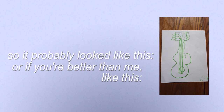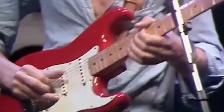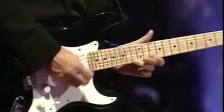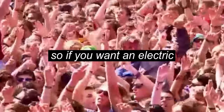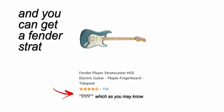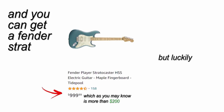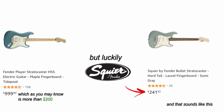First I'm going to have to ask you to do an activity — could you please draw me an electric guitar? So it probably looked like this, or if you're not incompetent, like this. That's a Fender Strat — it's one of the most iconic electrics. It's a very versatile instrument, so if you want an electric that can do it all, that's a good one. You can get a Fender Strat for about a thousand dollars, but luckily they have a sister company called Squier which makes the exact same guitars but for cheap.